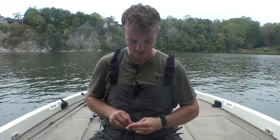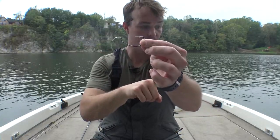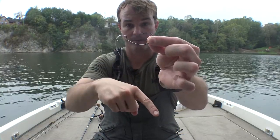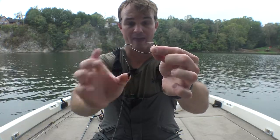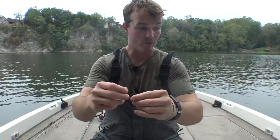For terminal tackle, you want to get yourself an EWG style hook — as you can tell here, it has that very wide gap. I'm going to use a Palomar knot, and then I'm going to go with a bullet weight. Tungsten is preferred — if you can get away with it, get tungsten. Weight-wise, you can go anywhere from one eighth up to one fourth ounce, which is generally what I would tell anybody fishing this, especially if you're fishing shallower water or really grass- or cover-filled water.